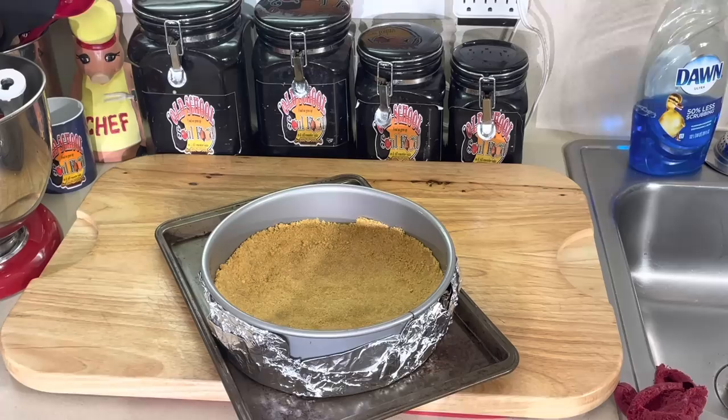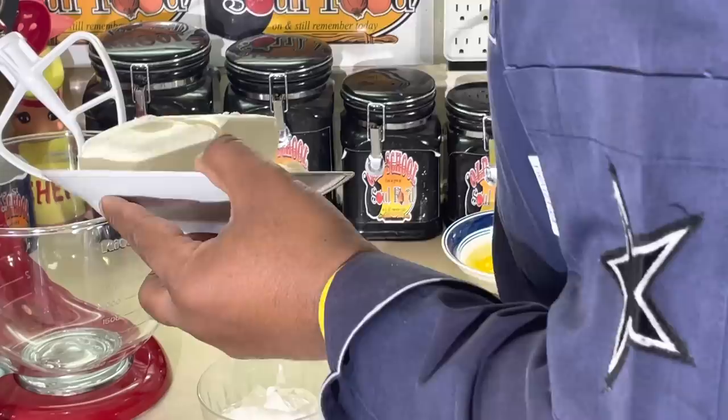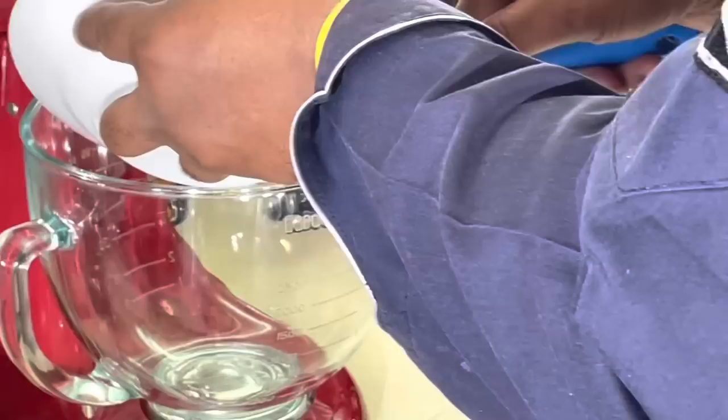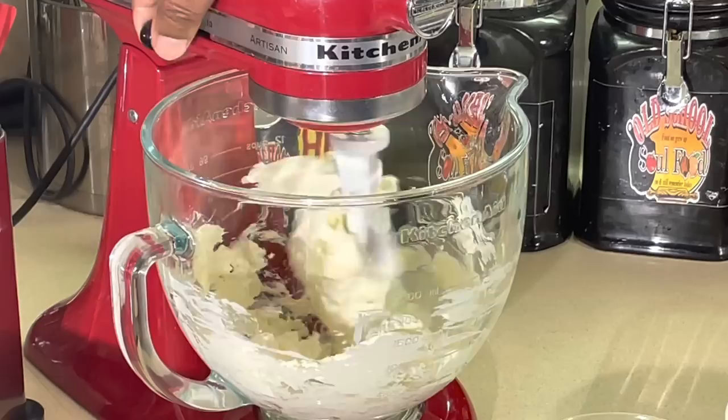Then we'll start on the filling. We're back — now we're going to work on the cheesecake filling. Very simple, and very important: I got my cream cheese at room temperature. In fact, I took it out last night and let it get to room temperature. I want to cream it — you don't want to overmix it and you don't want to put air in it. You want an airy cheesecake to be smooth.